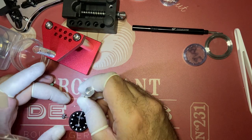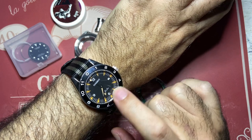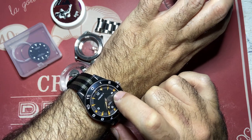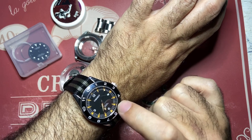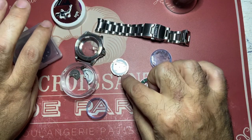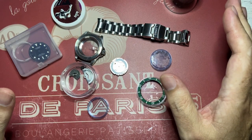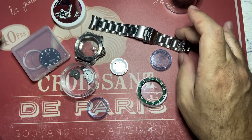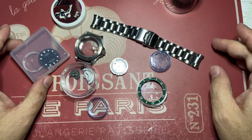I might be getting another movement for my Corgeut Seamaster 300 Spectre, because that one has a failure with the date wheel. Corgeut is going to send me a replacement movement, so I'm going to take the original movement, replace the date wheel, and put it back in my Lorus — hopefully restoring it to its former glory. I really, really love this watch and I even have a new bracelet coming in the mail. I'm so sad about this one.